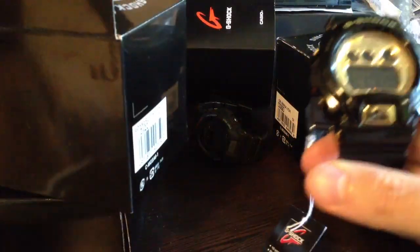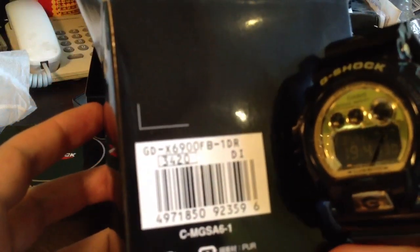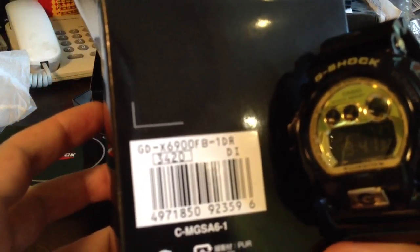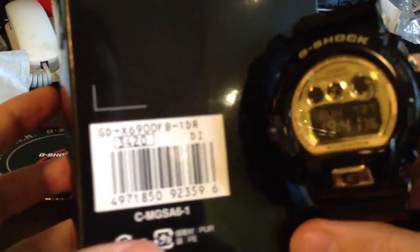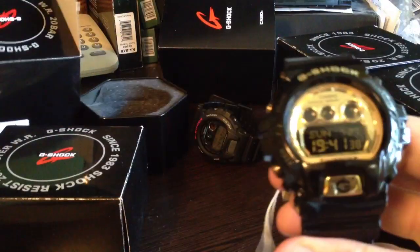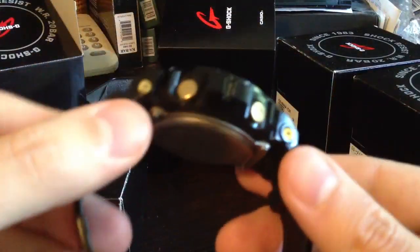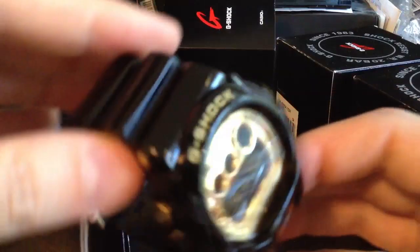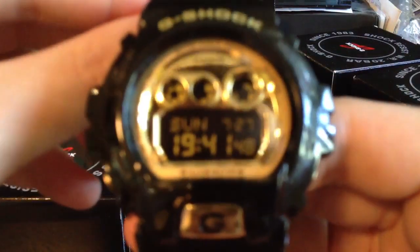This model is the GD-X6900FB, black color with gold bezel.